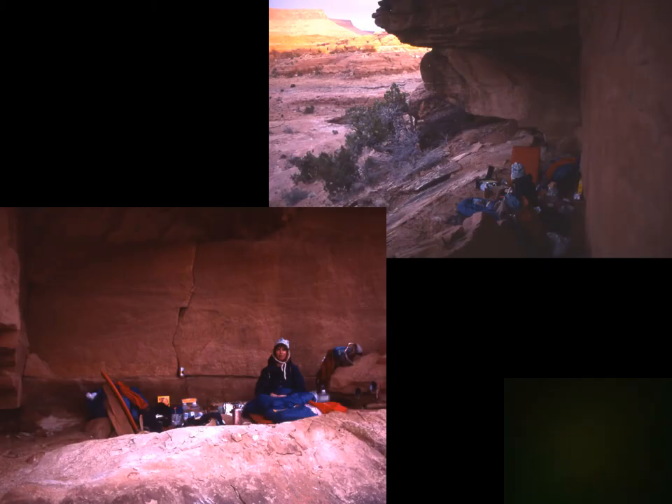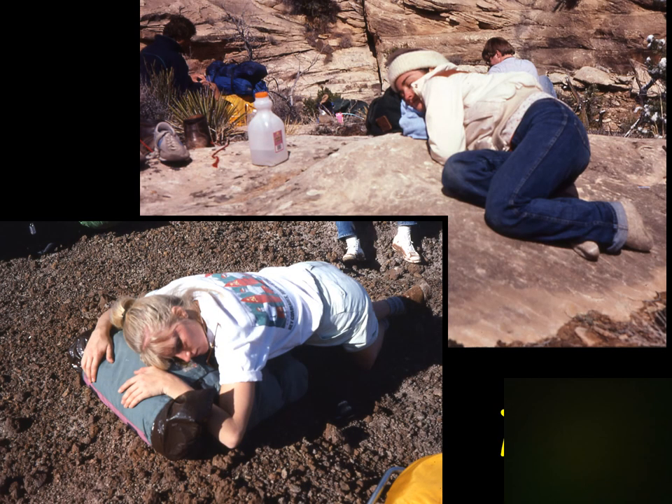In the desert, if you know your rock layers well you know which ones have large overhangs, and you can go with just a bivy sack knowing you'll be under a natural roof. Think in terms of systems, not just one method.